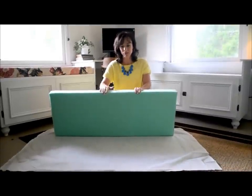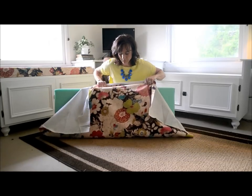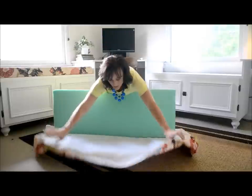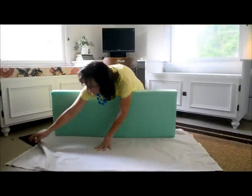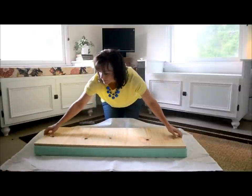I cut the foam the same size as the plywood, then I laid it on the back side of my material. This is the material I love that I got at Hobby Lobby with a 40% off coupon. You just want to lay your material out.